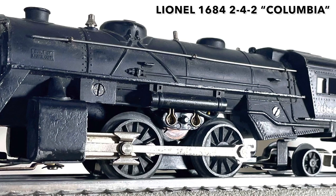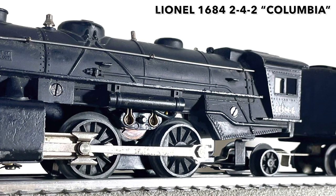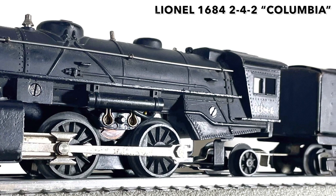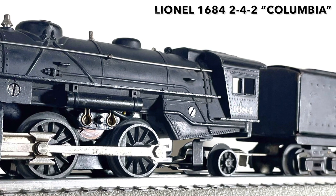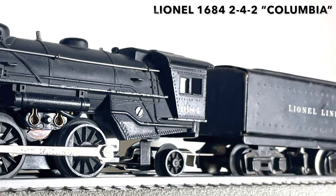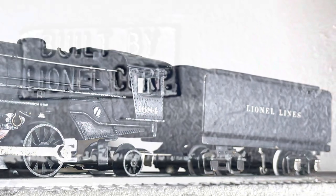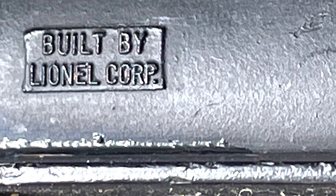I got it because the family found it in an attic — like a lot of times — and they didn't know what to do with it. They knew I liked trains and so they said could you make it go, and I was able to get it running. It's been fun to help part of this family history come back.